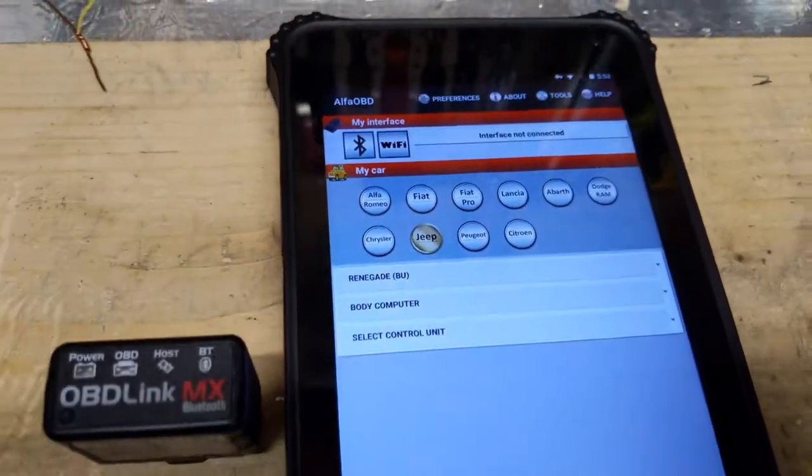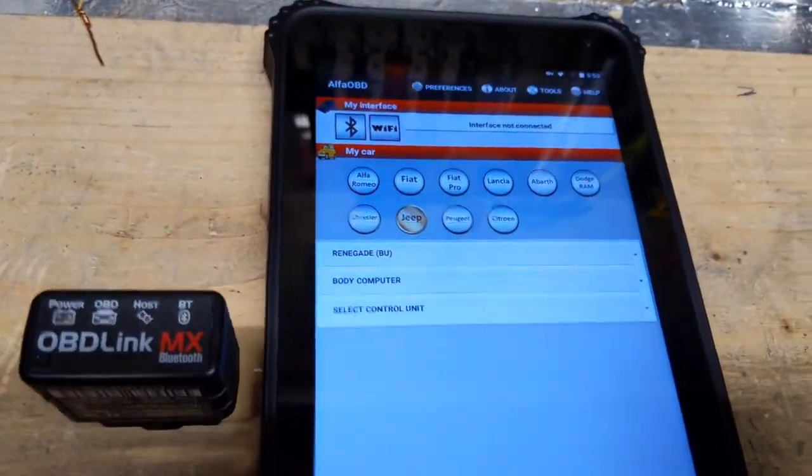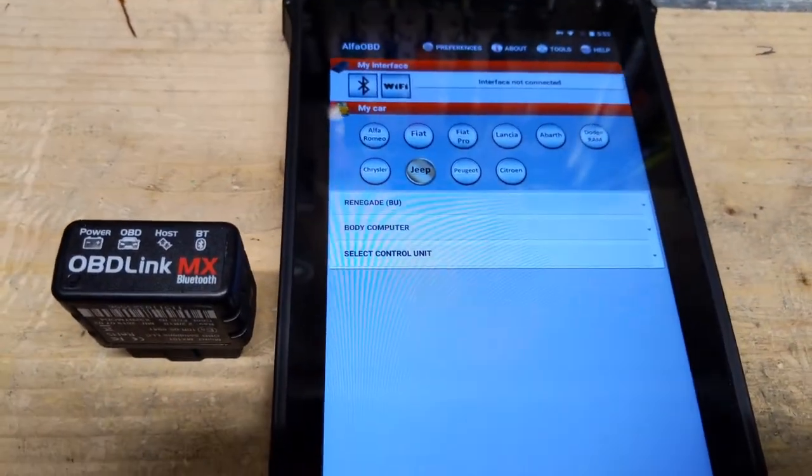I just thought I'd make this so other Jeep owners can see that this is really cool software for your car, and if you don't want to spend a lot of money on an expensive scan tool, this is a great option. Thanks for watching.